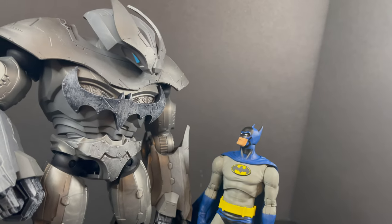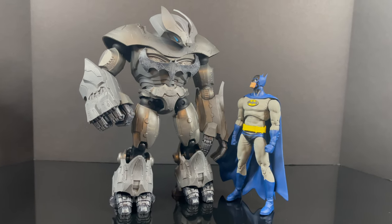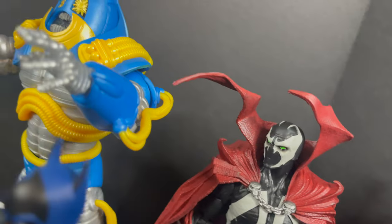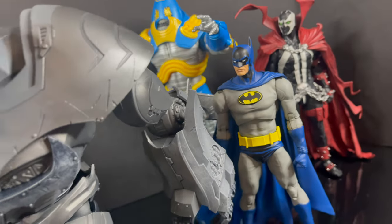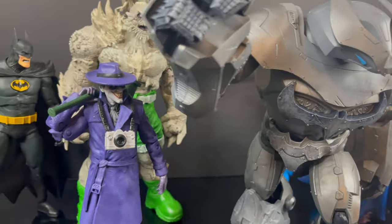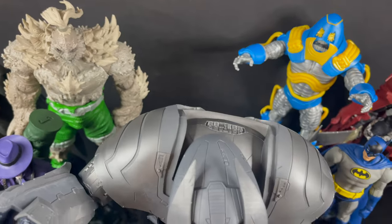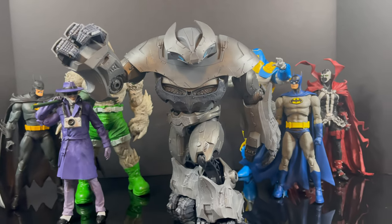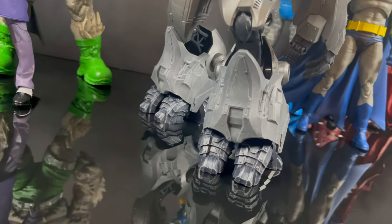All in all, there are a lot of great things happening here. The sculpt is tremendous, the overall look and aesthetics are solid, and the articulation scheme is very interesting — but the loose waist and the departure from the source material makes this one largely a pass for me. That wraps it up for my early look at the McFarland Toys DC Multiverse Justice Buster. More and more it seems like a lot of DC Multiverse collectors don't really care about source material accuracy, and to be fair, this Justice Buster ain't too shabby.